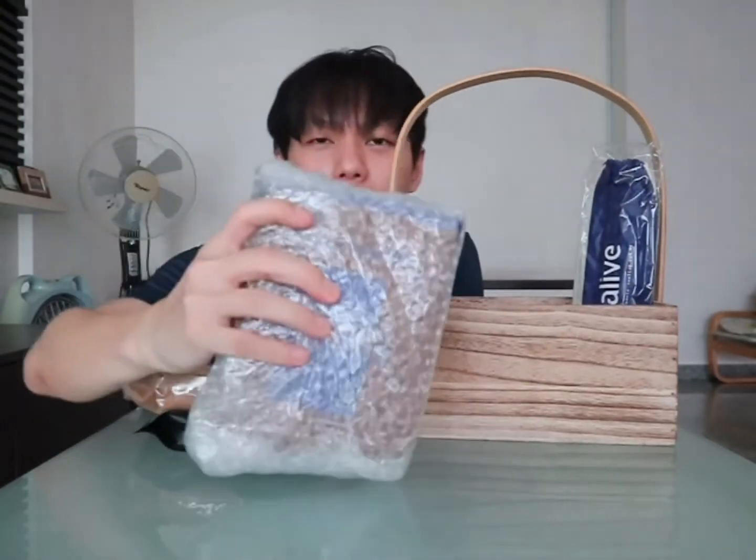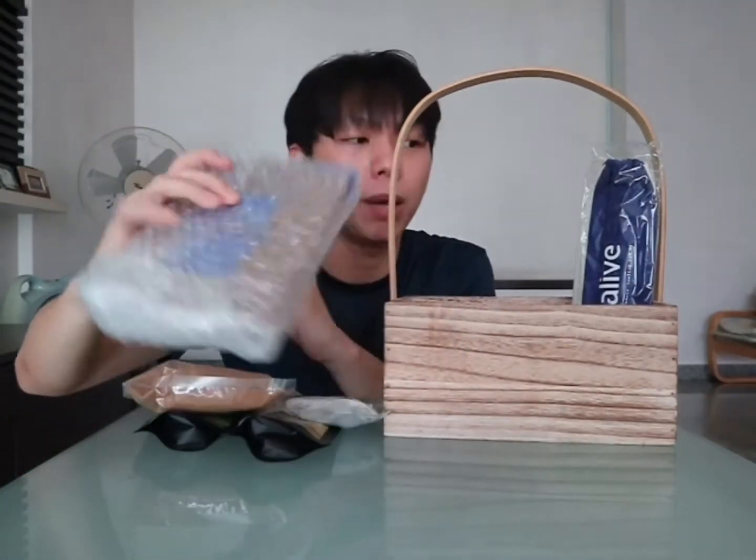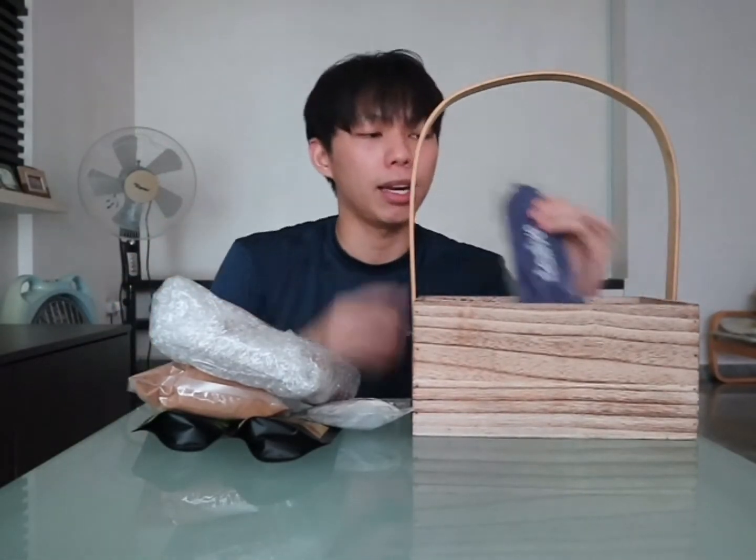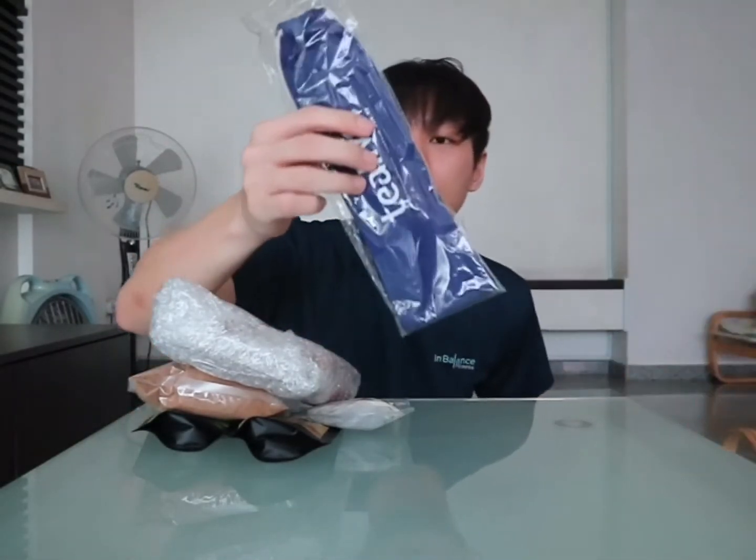And this whole slab here is boba pearls, so can't wait to cook them. And also here's a bunch of straws from them, and lastly we have sustainable straws from them. So with all this, we're going to start making our bubble tea now. Let's go!